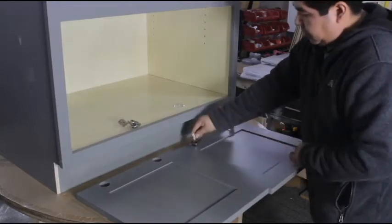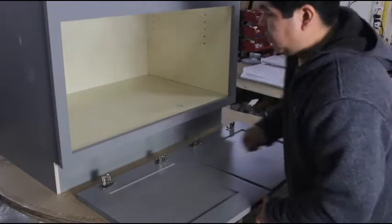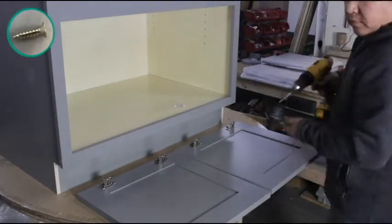Place the door face down and set each hinge into place, making sure the holes on the hinge line up with the holes on the door. Fasten them down with two screws each.